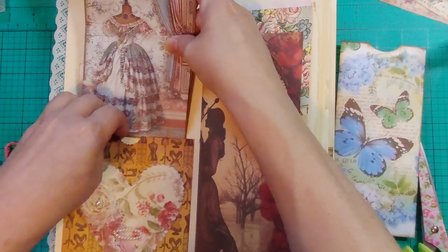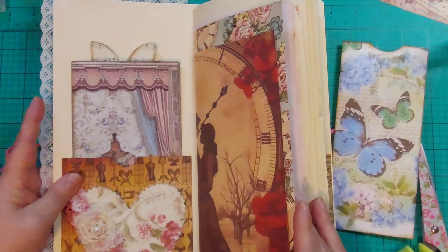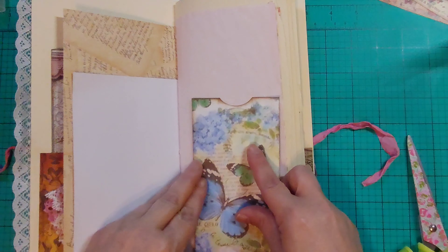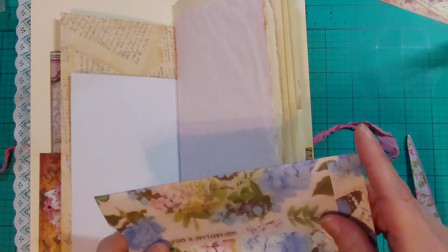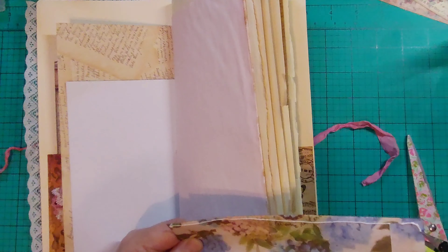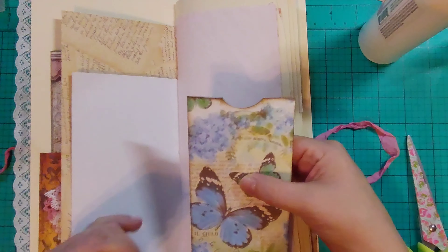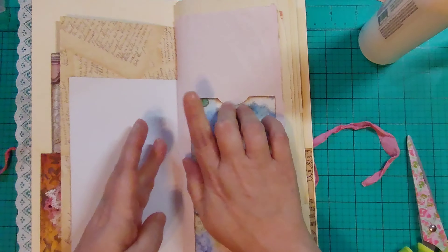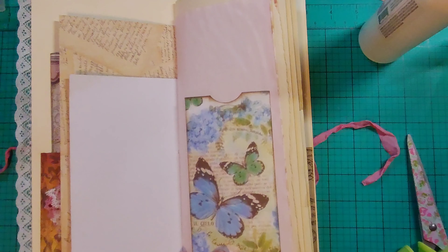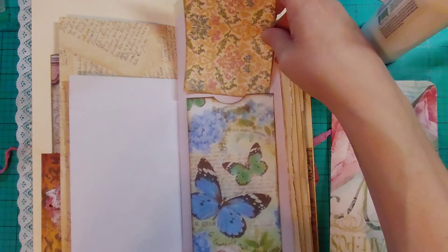I could put it in here — will it fit? It will! Excellent. That is a tall pocket. I'm gonna glue it in a U-shape so I have a double pocket, in case I want to put something else behind there. Got another journaling spot I can put somewhere.